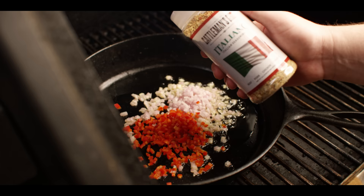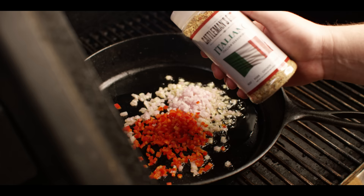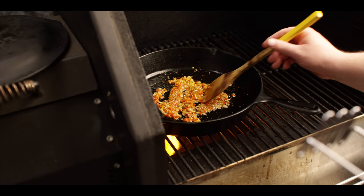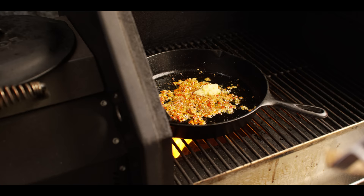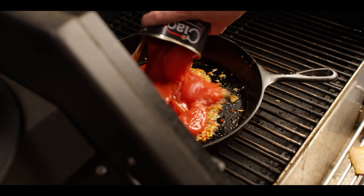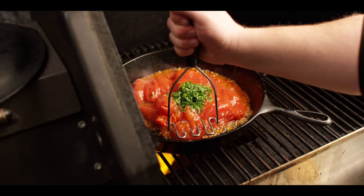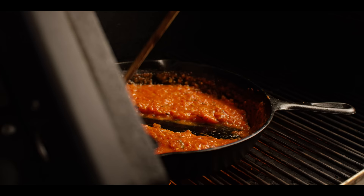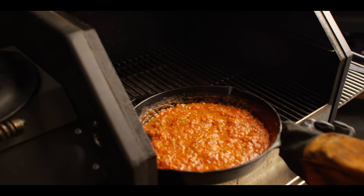First things going in are the shallots, peppers, and Cattleman's Grill Italiano seasoning. Got the shallots sweated down and softened up. Let's throw our garlic in now — give that about one minute to warm through and cook some of that raw flavor out. Now adding the San Marzanos and the basil. You want to crush all of these tomatoes — the easiest way to do that is with a hand masher. Check out how that sauce has thickened and condensed all that flavor.